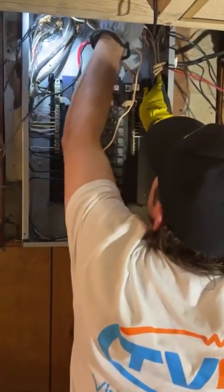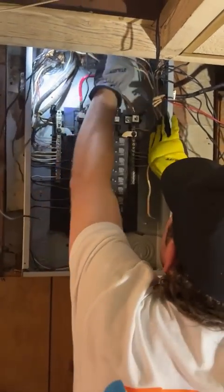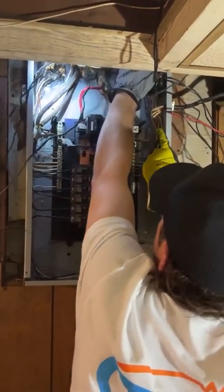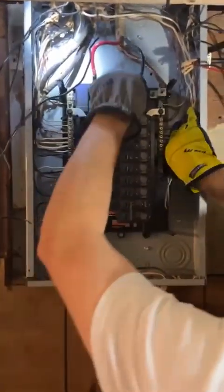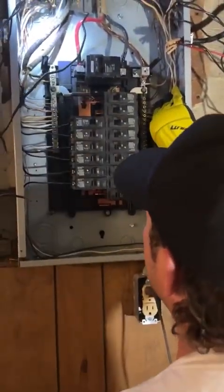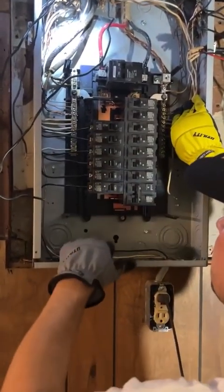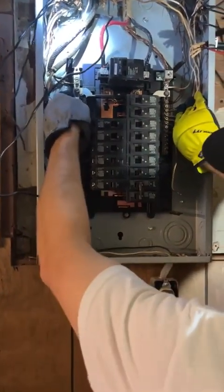We're going to move this over. You can touch a lot of things in the panel — you just don't want to touch your main lugs here. These are hot. The bus bar is hot. If the breaker's on, the screw's hot. But you can touch the insulated wires and you're fine. You can touch the ground and the neutral bars — you're fine.